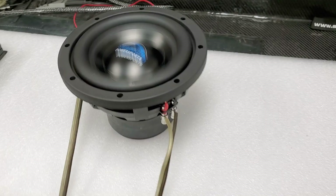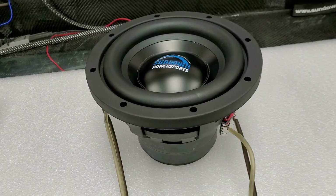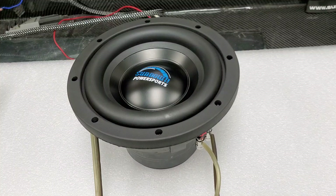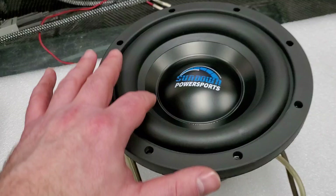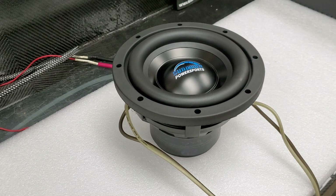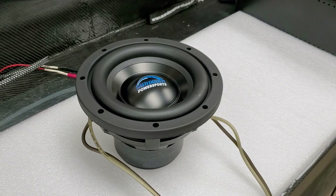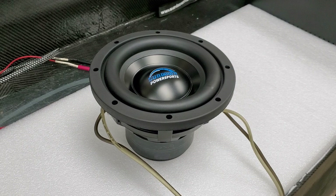Let me know what you think. The Sundown Power Sports marine grade subwoofer is available right now at sundownpowersports.com in six-inch and eight-inch models, 250 watts RMS, fully waterproof, polycone, rubber surround, optimized for small sealed enclosures. If you get generic cans like the ones on our side-by-side right now, you can pop these in and they will work. Let me know what you think in the comments — any tech support, tech questions, or stuff you want to see on the channel.